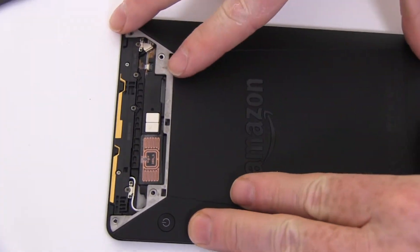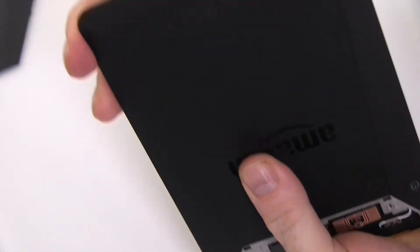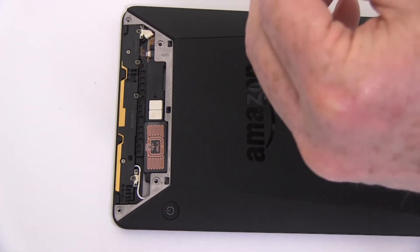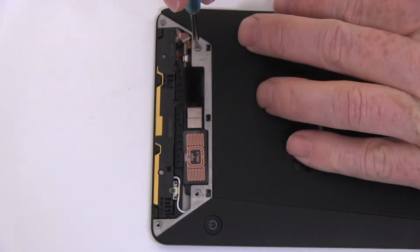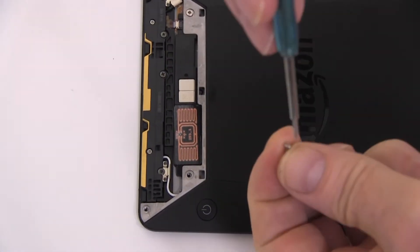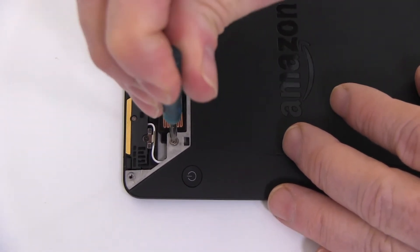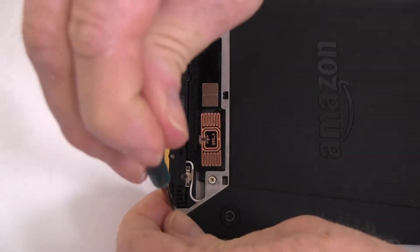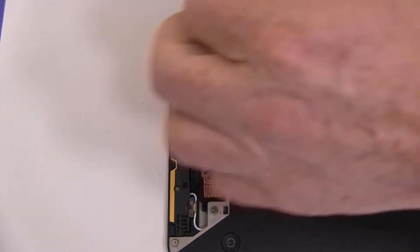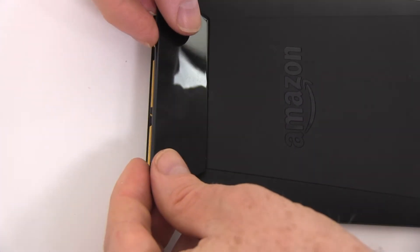Slide the back cover onto your Kindle. Replace the four screws. Replace the upper portion of your Kindle Voyage's back cover as shown.